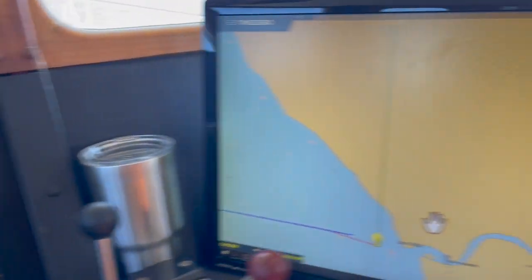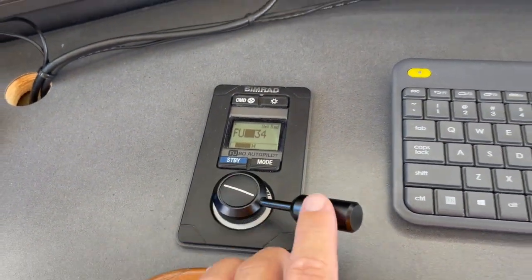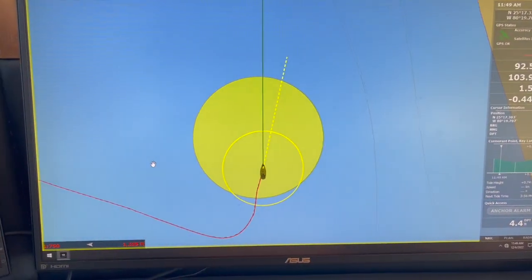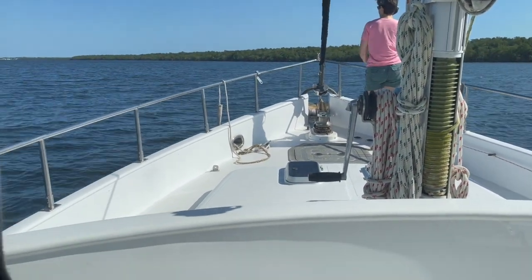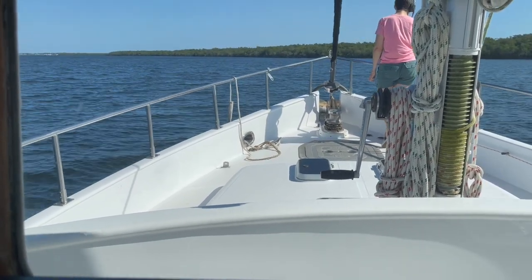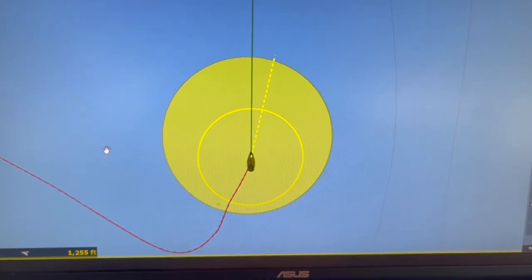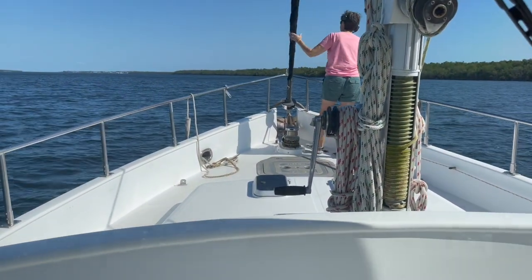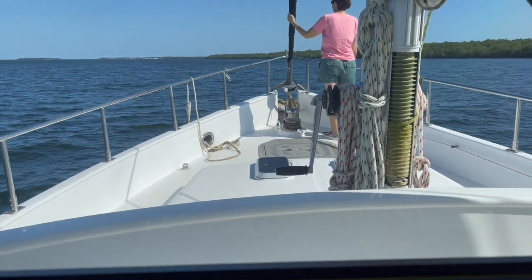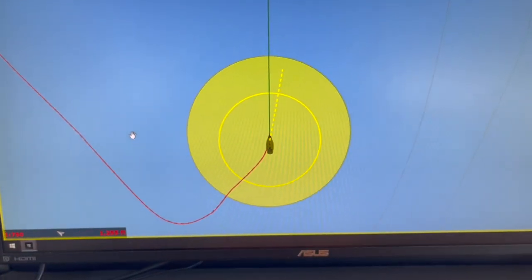Speed is down to 1.9 knots. I can see that I'm almost into the wind but need to steer a little to port. I'm looking at the waves — they're confirming what my apparent wind indicator is showing. I need to go a little more to port. I'm approaching the middle of the circle, slowed to 1 knot and out of gear. I check outside, bring the helm to straight ahead, and I'm about in the middle of my anchor circle.